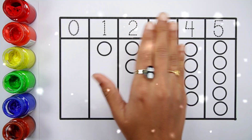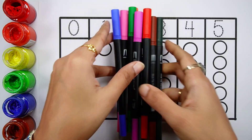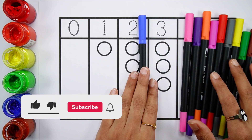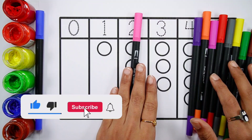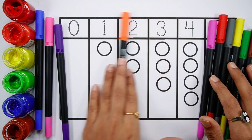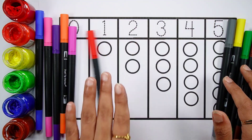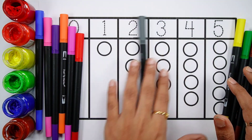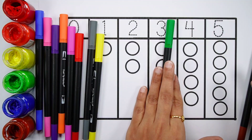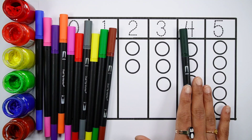Hello. Pink colour. Brown colour. Dark green colour.